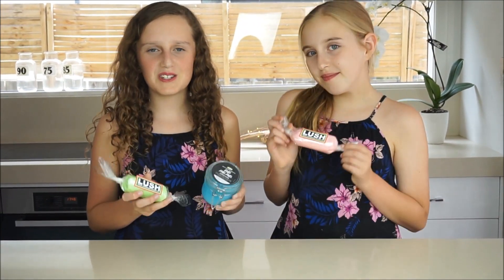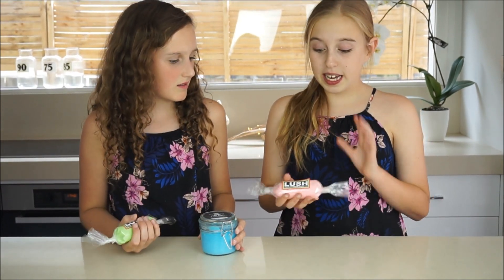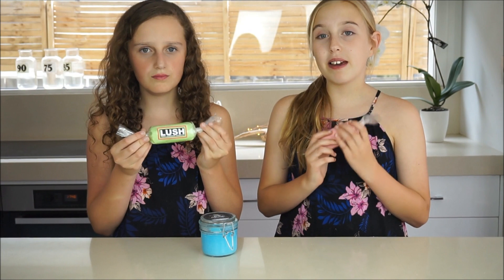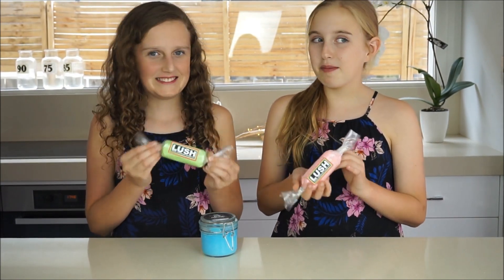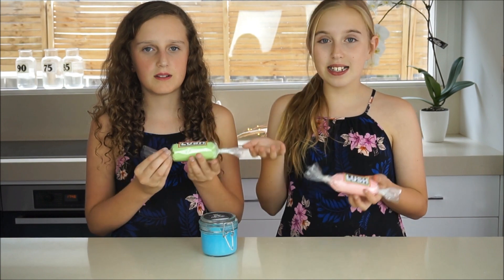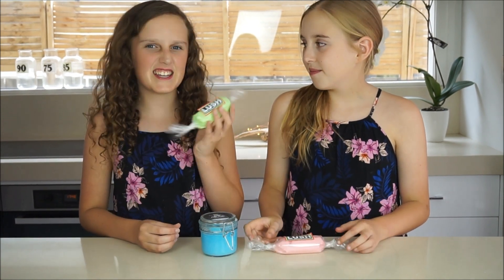We love how all of these turned out and we think that they would make a great gift. To keep the Fun from drying out, you need to keep it in an airtight container. This container isn't really airtight but it looks pretty good, so we're going to keep ours somewhere airtight, like in a Ziploc bag.